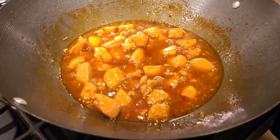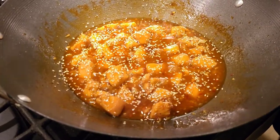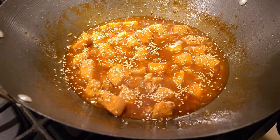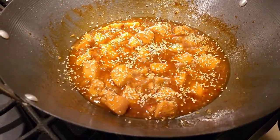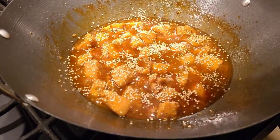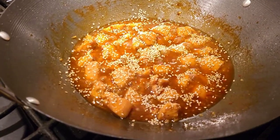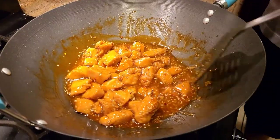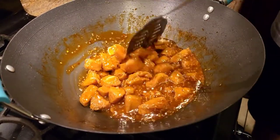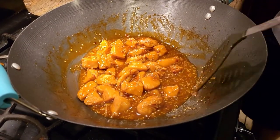Once your gravy thickens up, lower the heat and add a little bit of sesame seed — it's optional, but I'd definitely suggest it because it adds a lot of flavor. I'm also going to add some roasted sesame seeds on top after the dish is done. Cook the sesame seeds for about 30 seconds, then turn the gas off and let it sit.